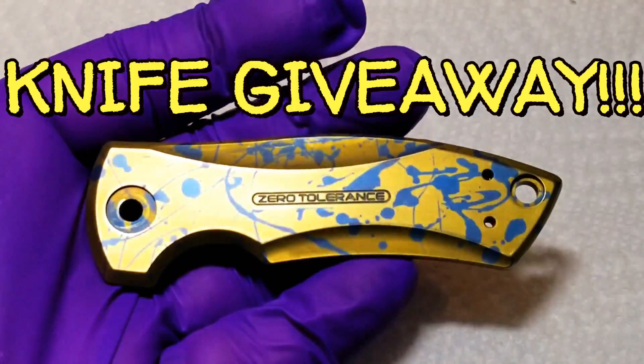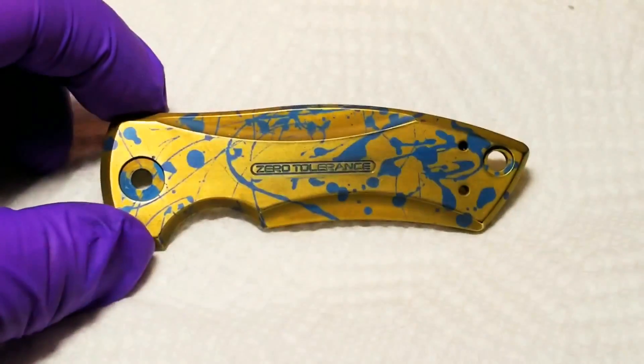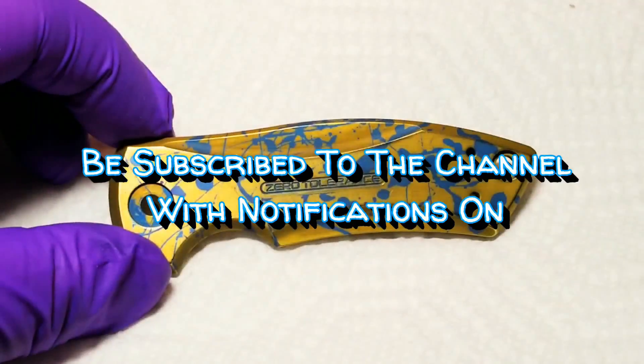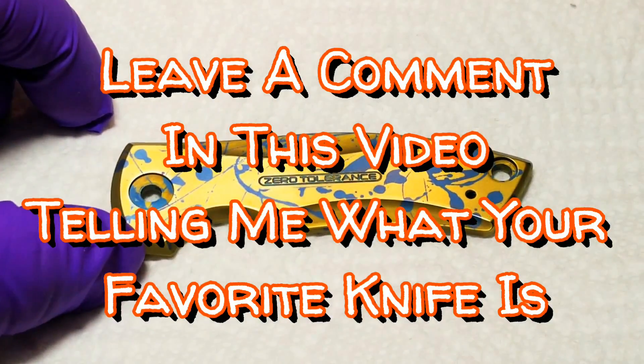I wanted to do a small knife giveaway to say thank you to my subscribers on my next video. All you need to do to be entered is to be currently subscribed to the channel with notifications on, like this video, and leave a comment in this video's comment section telling me what your favorite knife is.